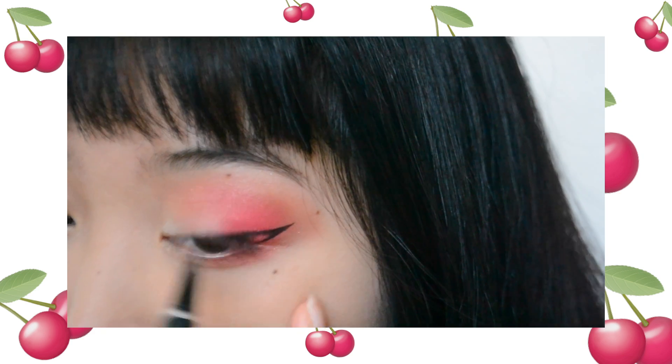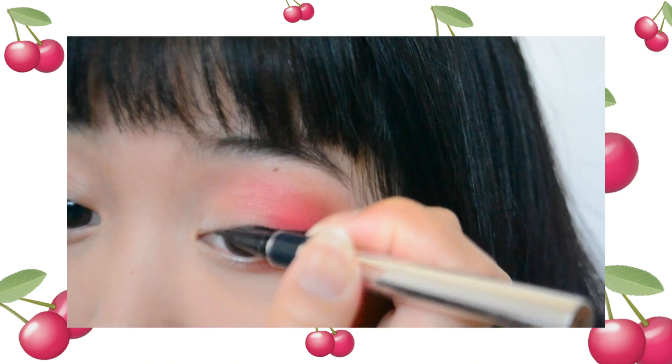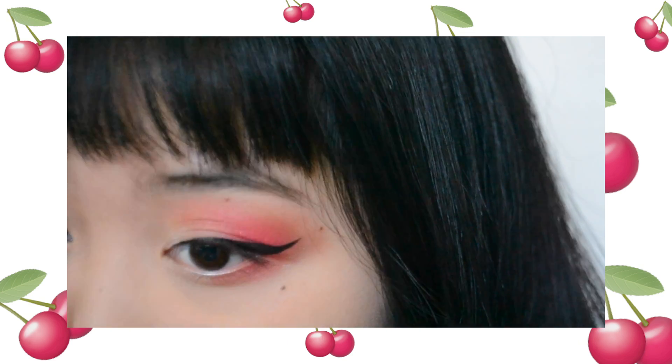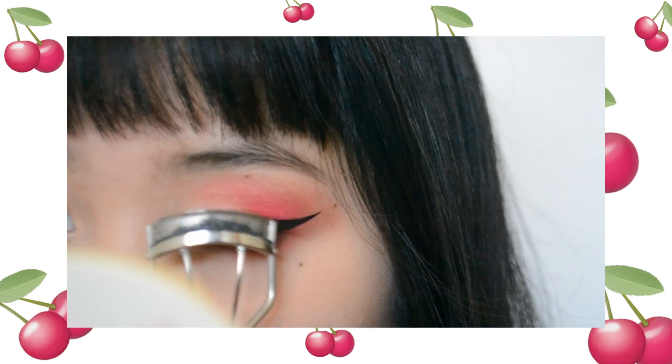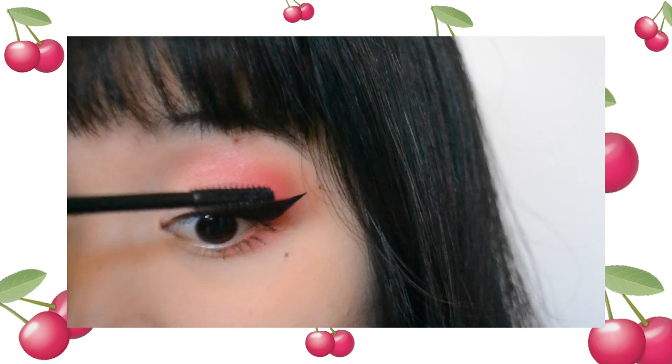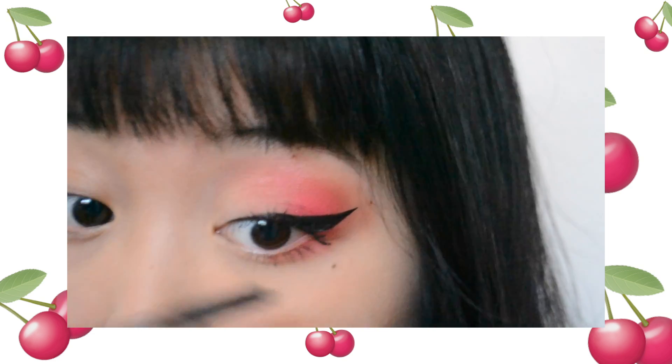I'm going to go in with some black liquid liner and draw in a nice sharp wing. Then curl the lashes and apply a generous amount of mascara on top and bottom lashes.